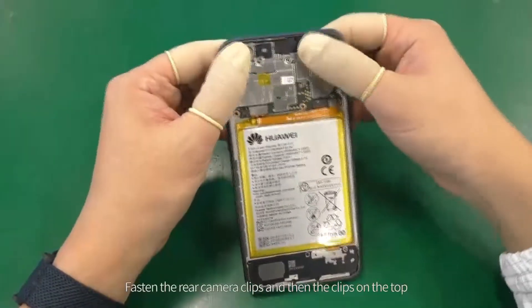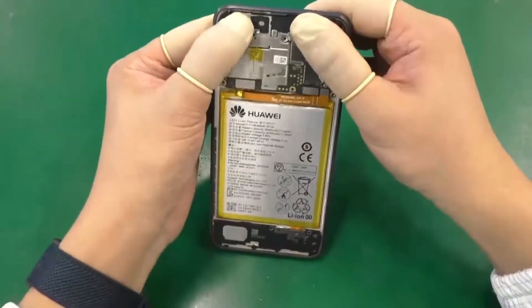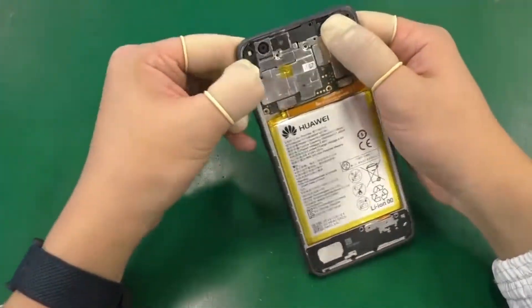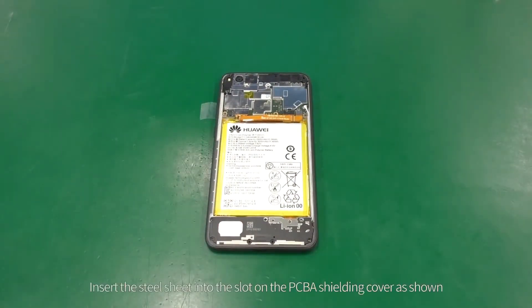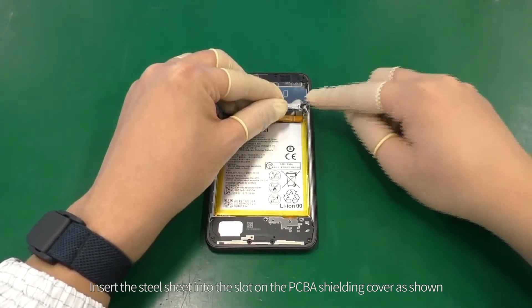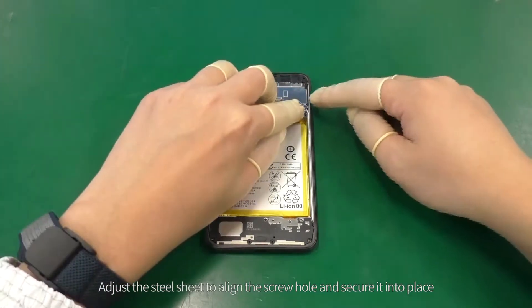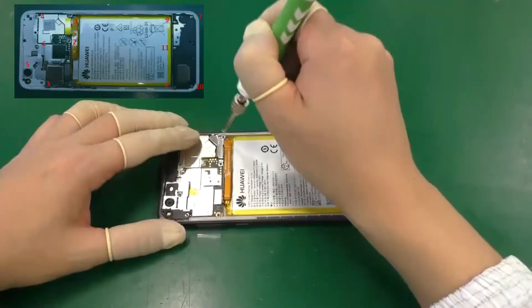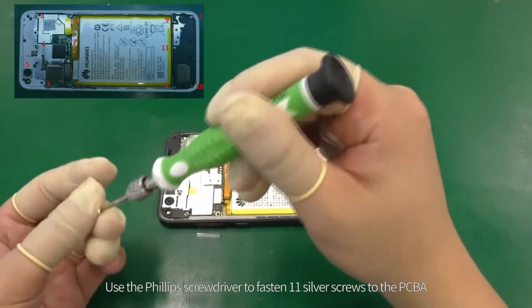Fasten the rear camera clips and then the clips on the top. Insert the steel sheet into the slot on the PCBA shielding cover as shown. Adjust the steel sheet to align the screw hole and secure it into place. Use the Phillips screwdriver to fasten 11 silver screws to the PCBA.